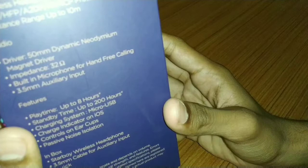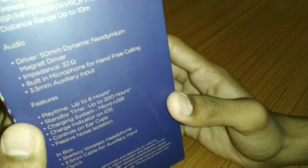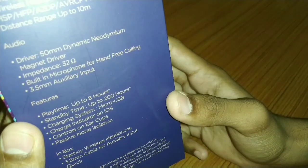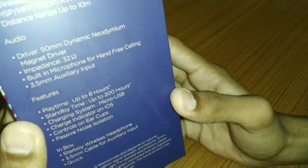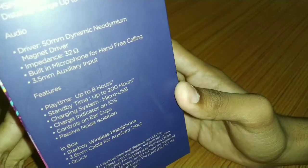We can see it has 8 hours backup. The 8 hours backup is more or less depending on your use. If you use it at full volume, it will give you 7 hours backup. And if you use it at low volume, you can get more than 8 hours backup.